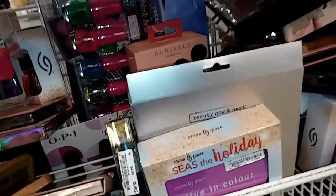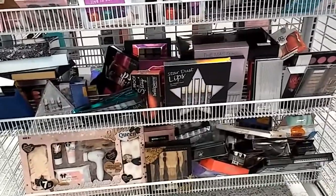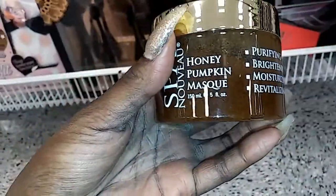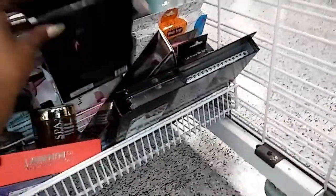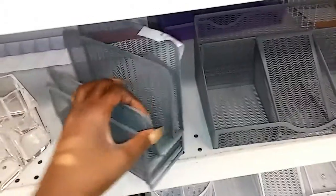Looking around at finds in Ross — there's a honey pumpkin mask that looks pretty good. There are also these palette organizers where you can stack your palettes; it's a really good idea even though this particular one is too small.